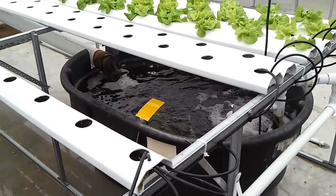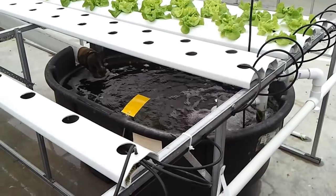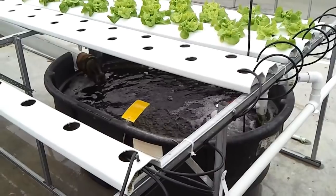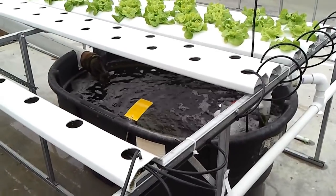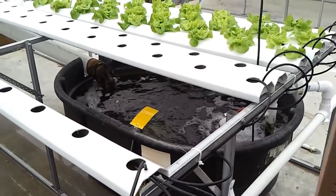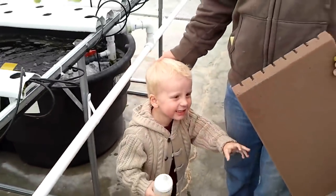You actually use about a twelfth less water than you would in field-grown produce. This greenhouse is equal to an eighth of an acre, and it produces the same as seven acres of field-grown produce. So you get a much quicker grow.